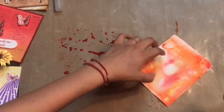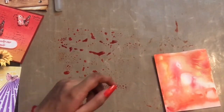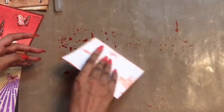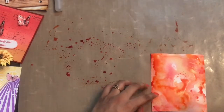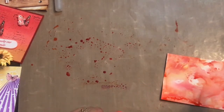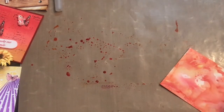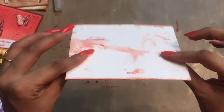I am done with the first layer and I just want to layer up my background. Here you can see how beautiful it looks. I am picking up the leftover color to give some more layering to the base. You can see how amazingly the paper has responded to the inks. As it is 285 GSM paper, it is very sturdy and you can do a lot of techniques with it.